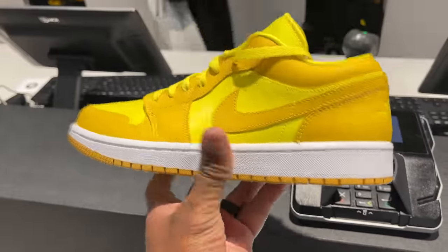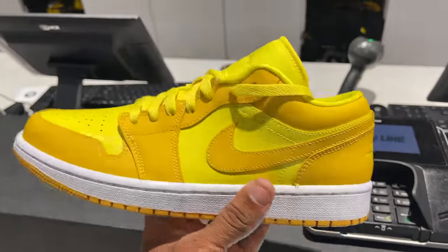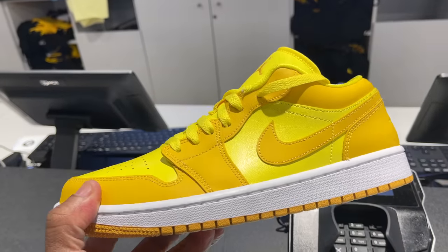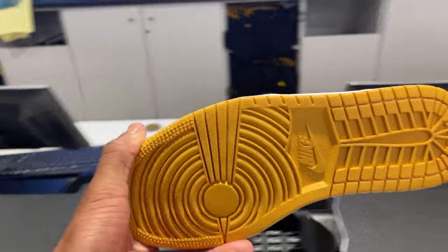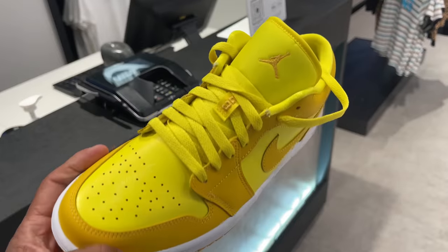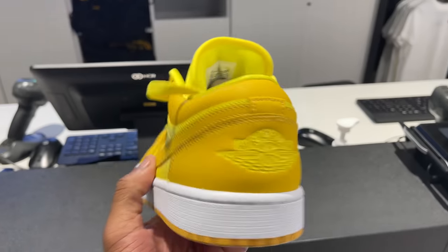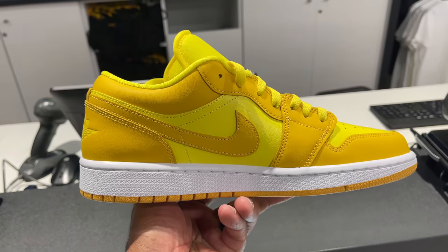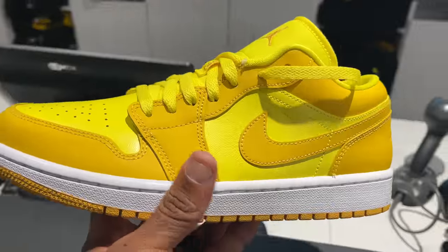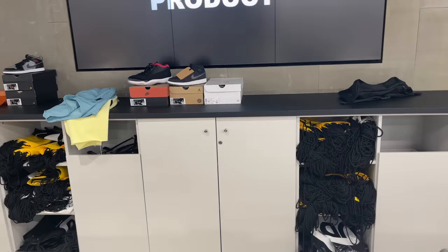Now I'm in JD Sports. They got the mustard One Lows — these are different, man. I have never seen or heard anything about these. Oh, is that a yellow outsole? No, that's the road band — also gum bottom. This is crazy. They're size 10 and a half, but I think they're women's only. They got one size, the eight and a half.